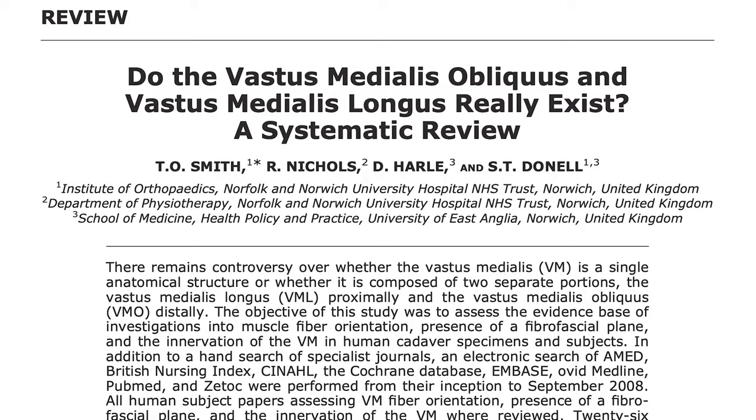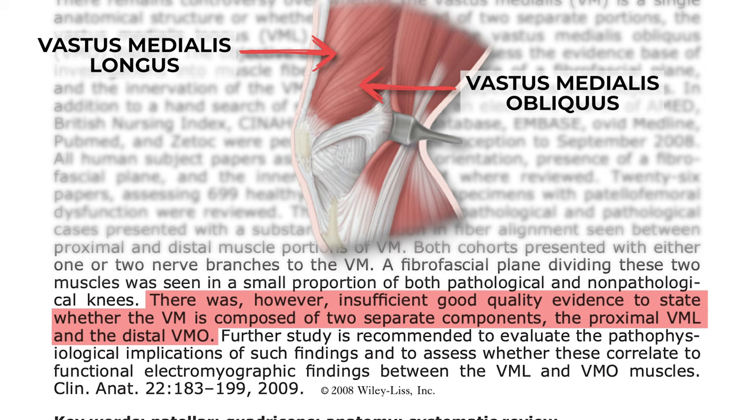The vastus medialis is often divided into the vastus medialis longus, or VML, and the vastus medialis obliquus, or VMO, based on its distinct orientation of its muscle fibers. However, based on a systematic review by Smith and colleagues, the vastus medialis is likely best thought of as a single anatomical structure, although it does have differences in fiber alignment between the proximal and distal portions of the muscle, and in some cases a separation by a fibrofascial plane and two nerve branches from the femoral nerve.